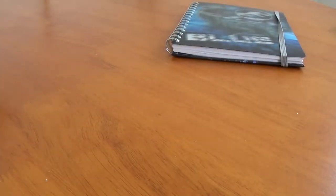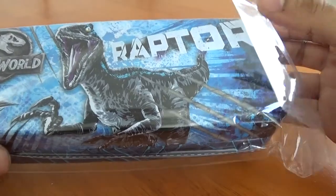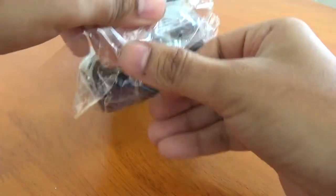Next up — I saw this in Poundland, which is crazy because I hardly ever see Jurassic World stuff there. It's always full of Marvel, DC, and loads of Star Wars, but I never find Jurassic World stuff. So I was really chuffed to actually find this. It's a pencil tin, and it's been a long while since I had a Jurassic World or Jurassic Park pencil case — I used to have one at school when the original movie came out.